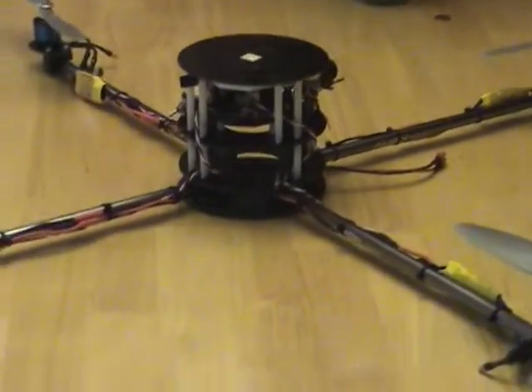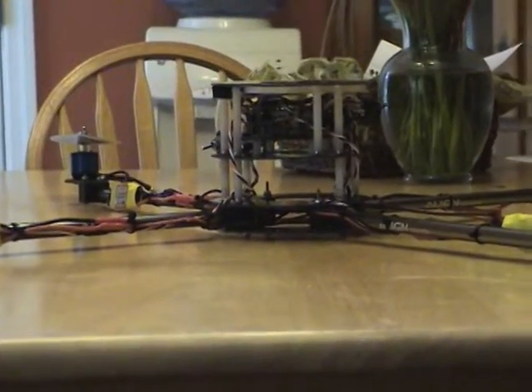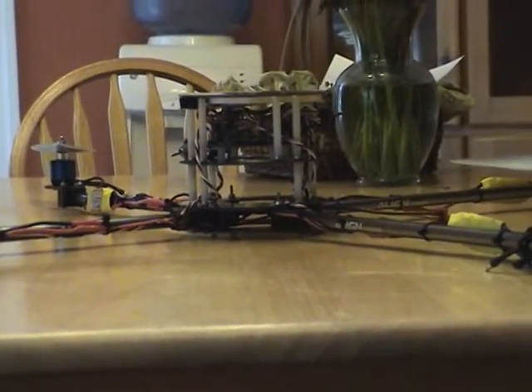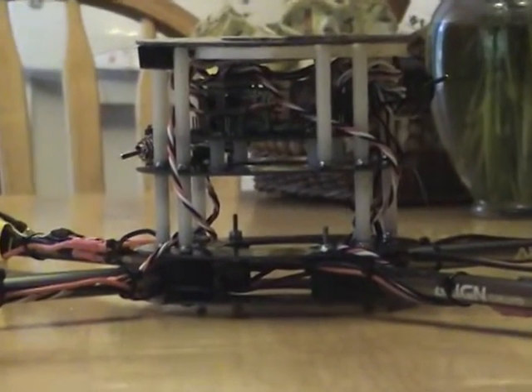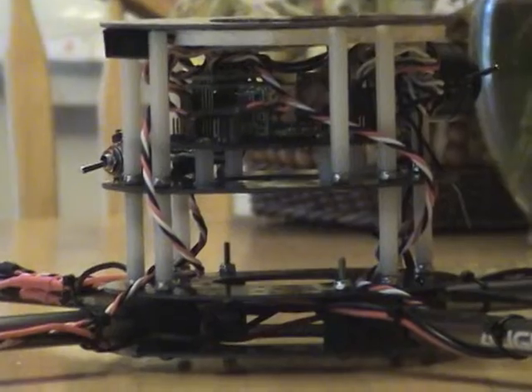This is my first quadcopter. I'm looking forward to getting it in the air. I'm just waiting for the Dragonlink, which is a 433 MHz transmitter-receiver system that plugs into the back of the 9C radio.